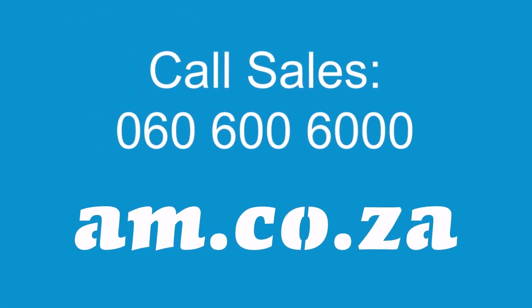Thank you for watching this video and keep a look out for more videos like this on our Achievement Metals video channel on YouTube. See you soon. Bye.